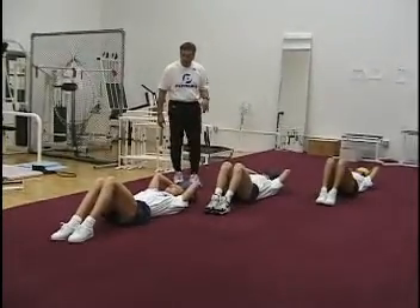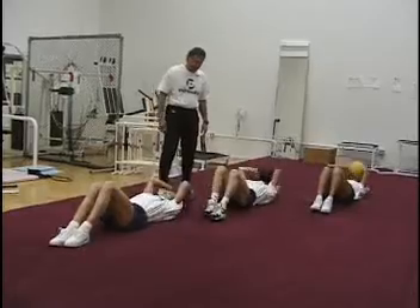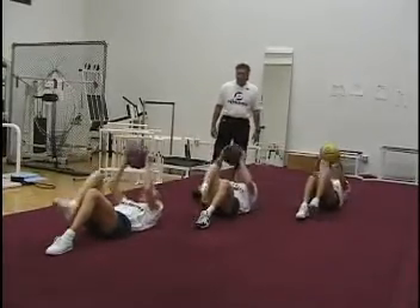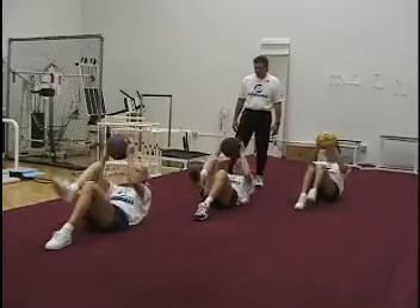The next exercise we're going to do is an alternate toe touch. This is an excellent exercise for the lower abdominal muscles and the hip flexor muscles as well. This is extremely important if you're going to work on developing muscles for sports and recreation.